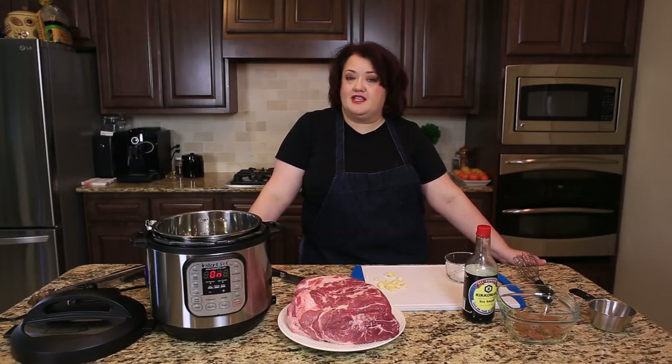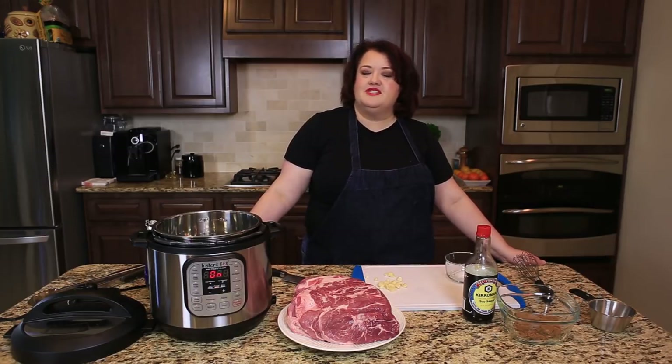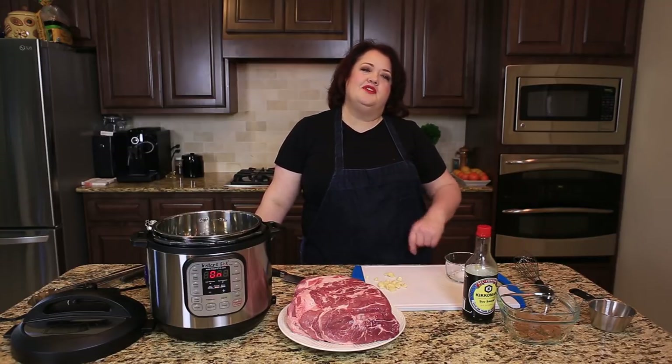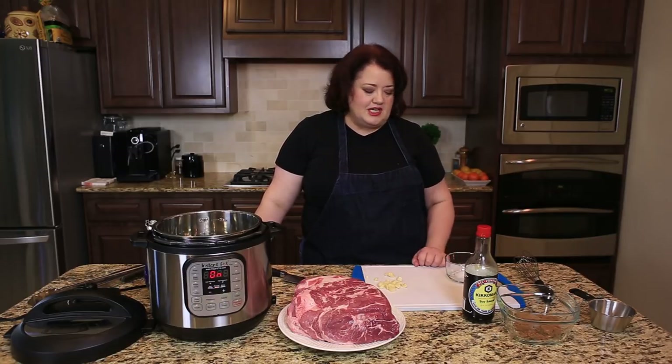Hi, everyone. This is Stephanie Manley with copycat.com. Today, I'm going to show you how to do a pork butt roast in an Instapot. Now, if you don't have an Instapot, this will work with a slow cooker. If you're using an Instapot, it'll work a little bit faster. So we're going to go ahead and get started with this recipe.